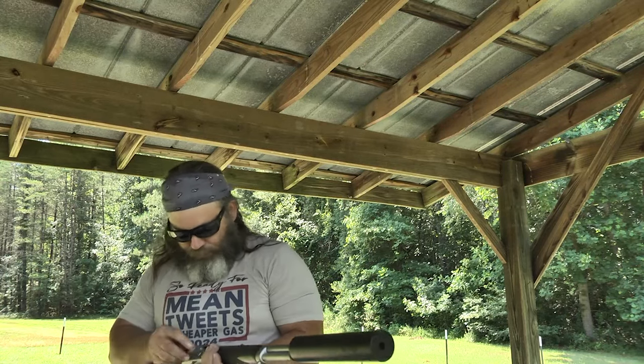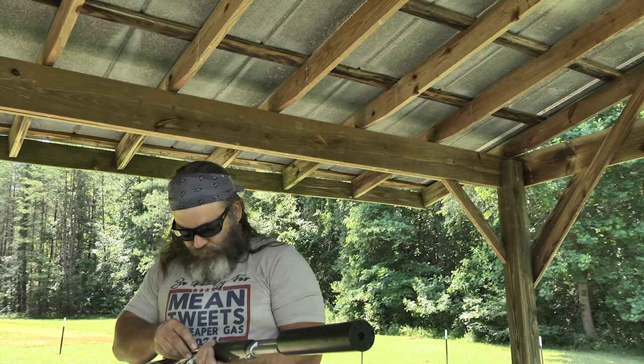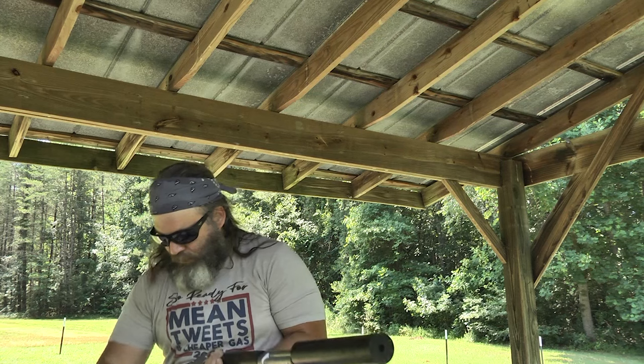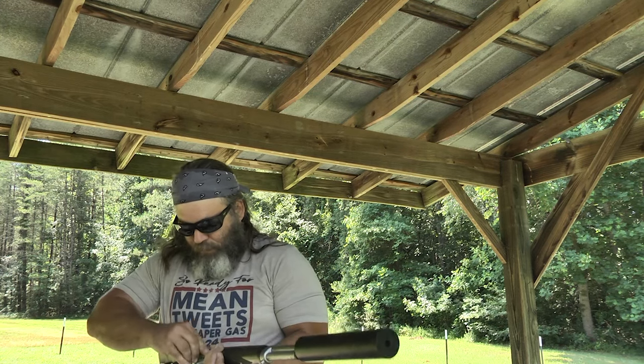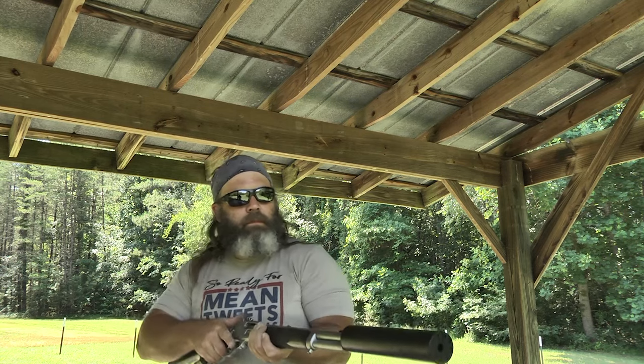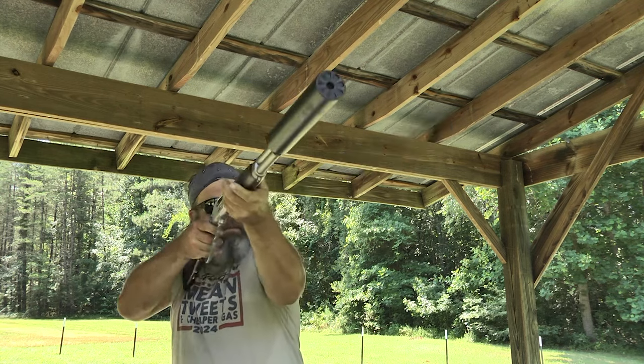All the details on this rifle will be in the written article over at rangehot.com. If you feel like I went over something too fast or glossed over a feature, don't sweat it — I'll link to the written article below. If you feel I missed something, that's what the comment section is for.